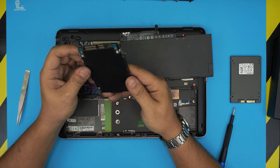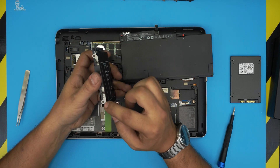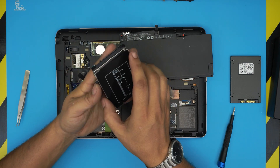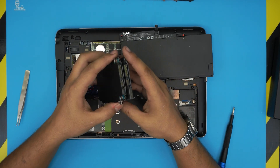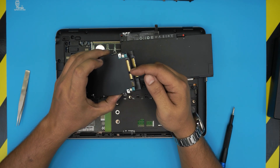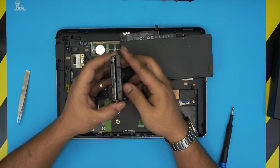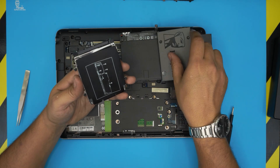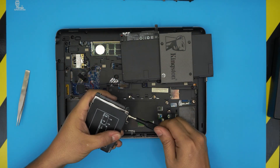Now grab the hard drive from this side and slide it out. There's your hard drive attached to a caddy. To remove the hard drive from the caddy, there are four screws — one, two, three, four. Remember the orientation of the caddy with the hard drive: the SATA connector must be in the same position. If you try to put the hard drive in the other way around, it won't match the contact. Unscrew it from the sides.